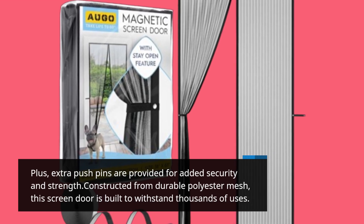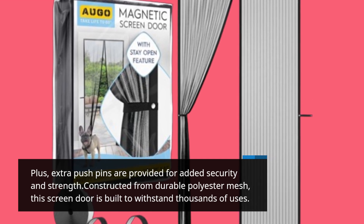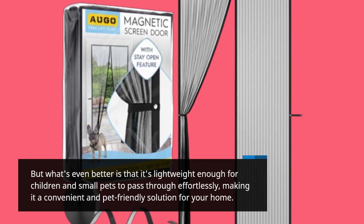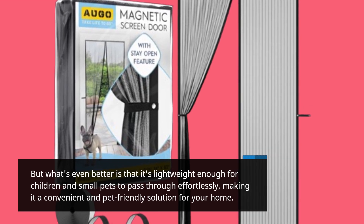Constructed from durable polyester mesh, this screen door is built to withstand thousands of uses. What's even better is that it's lightweight enough for children and small pets to pass through effortlessly, making it a convenient and pet-friendly solution for your home.